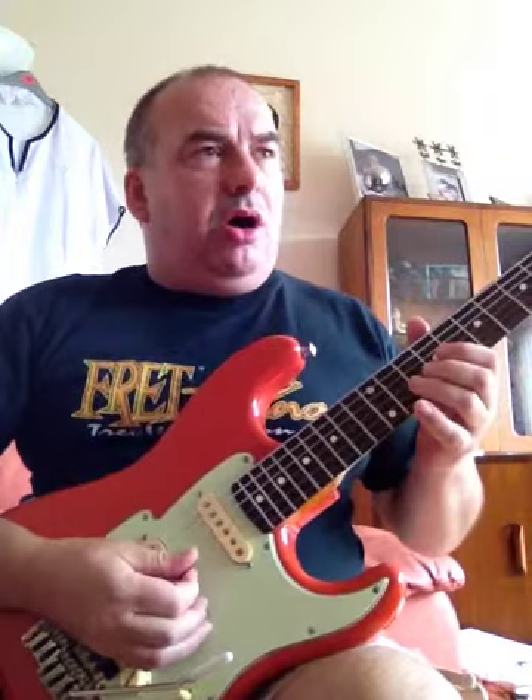Hi, Lee Hodgson here with another short video. This time it is checking whether you are in tune when you add vibrato. Now I realise the implications of that, but to get down to business, I personally can't stand it when you add vibrato and it goes grossly out of tune.